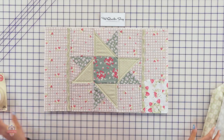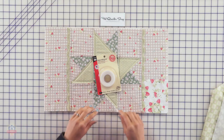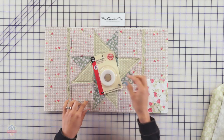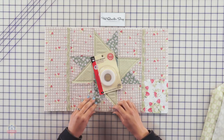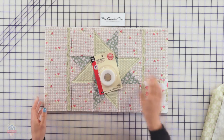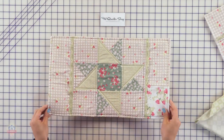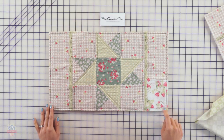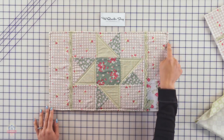Once you turn it right side out, you're going to use Stitch Witchery — a fusible bonding web — to close the opening you used to turn your placemat right side out. It's like a little glue that you stick in there, and it becomes a glue when you heat it with an iron. Fold the opening back inwards 1/4 inch to match the rest of the seam to close it up nicely. Then press it nice and flat with an iron, and do a top stitch going all the way around using a 1/4 inch seam allowance to give it a nice finish.